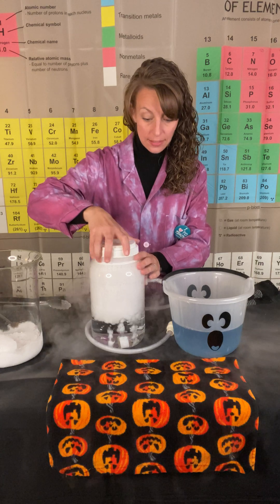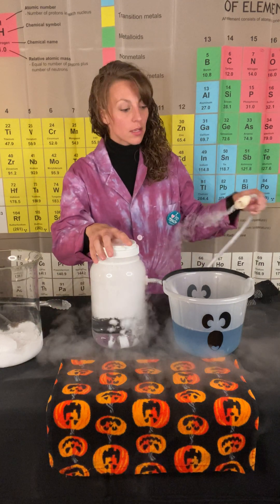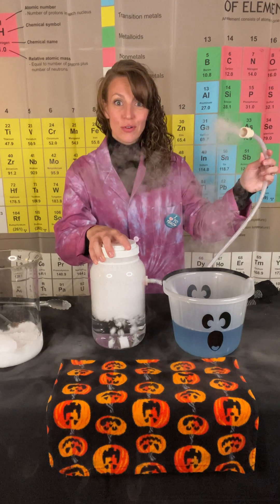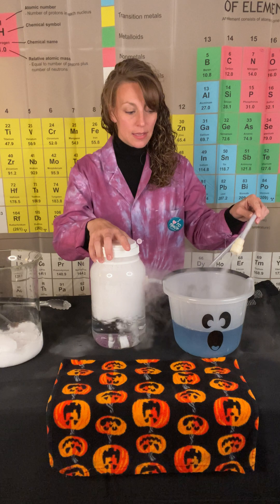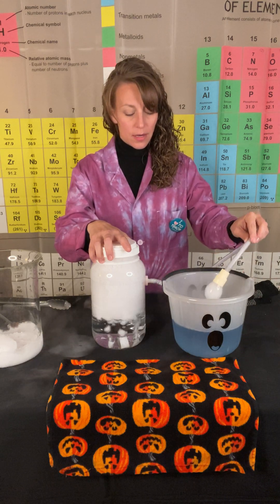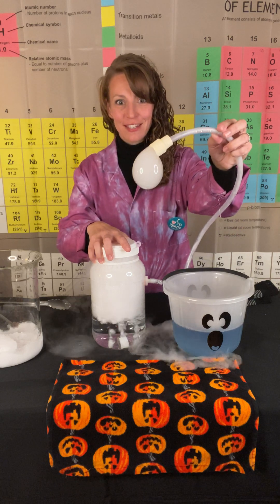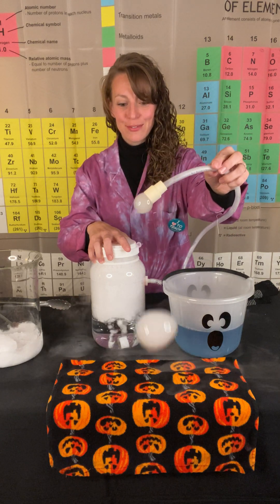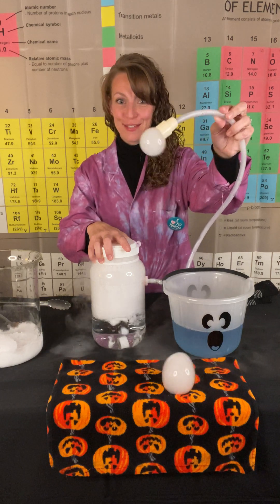I'm going to adjust our lid here, because it's going to focus our CO2 gas through our little tube. I'm going to take the end of the tube and place it in our bubble solution, and the CO2 is going to very quickly fill up those bubbles and produce some bubbles.